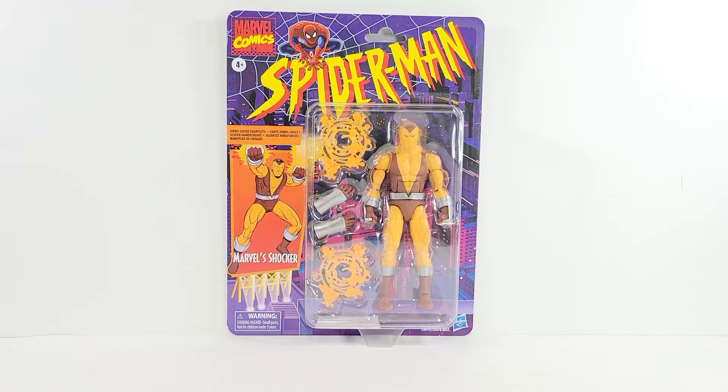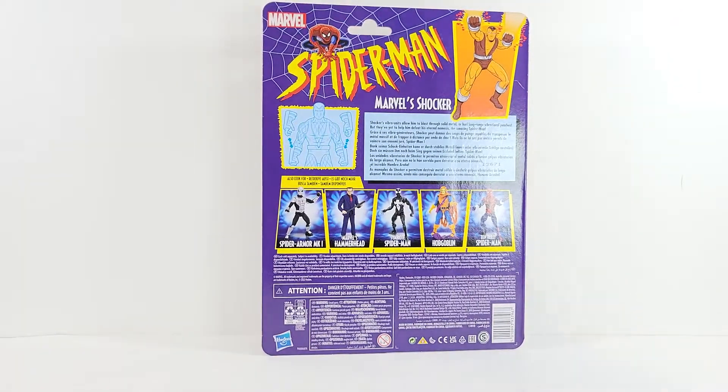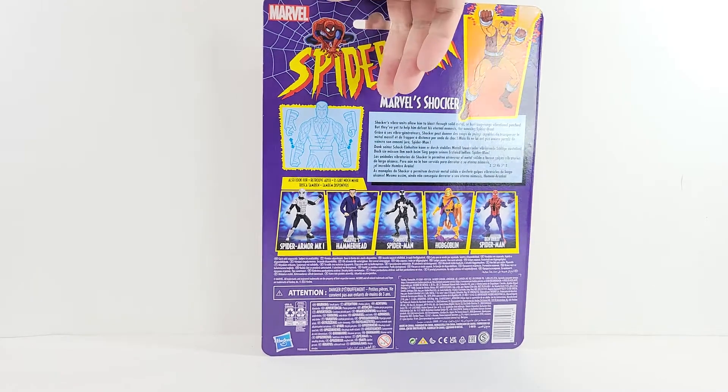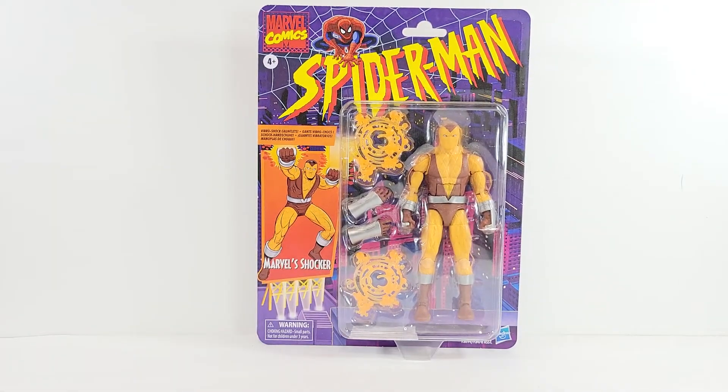Hey everyone, it's a Henry Marvel Legends review on the Spider-Man retro-carded animated series — Shocker. You've got a nice image of Shocker on the side, along with pictures of the rest of the figures in the wave, a cool image of Shocker on the back, and showing you how to swap out his hands. We'll go ahead and get this guy opened up and check out the accessories and details.